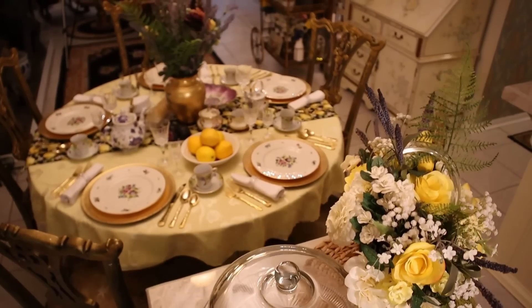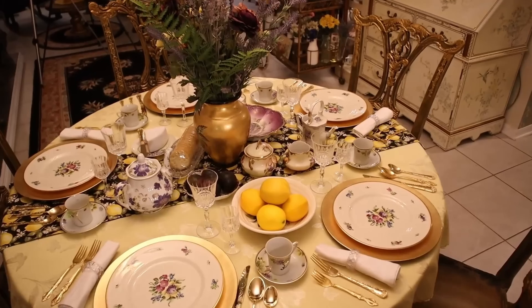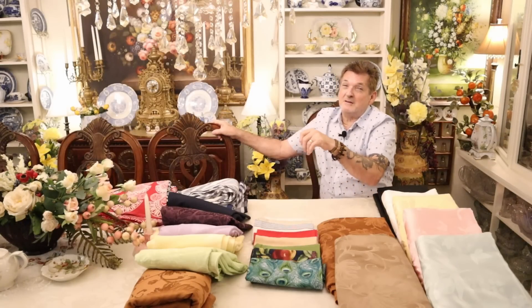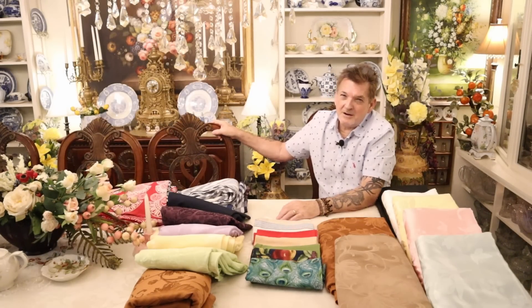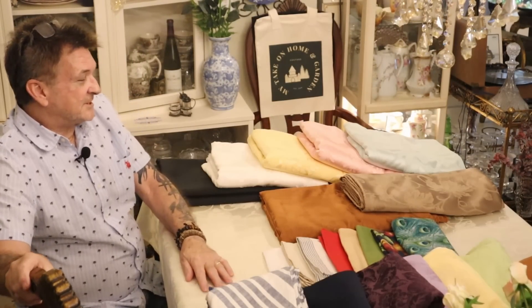Is it a luncheon? Is it a tea? Is it a wedding? Is it dinner? Big difference. And some know that every size does not work for your table. So we're going to go over that. Let's get going.